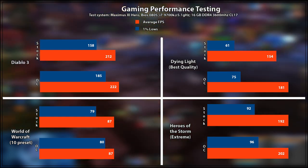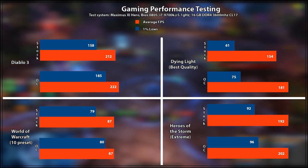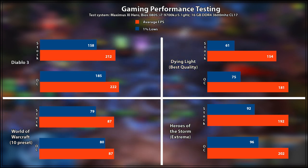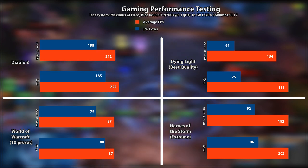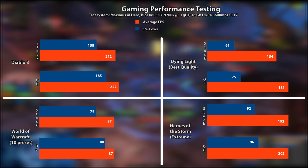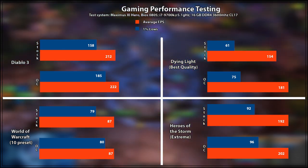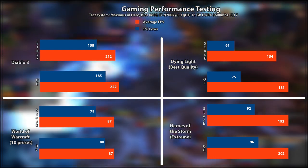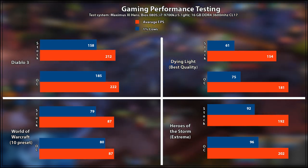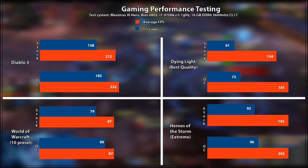Starting with games that actually use your graphics card more: Dying Light on best quality settings saw an increase from 154.61 to 181.75 average FPS — that's an 18% increase on the average FPS as well as a 23% increase on the lows. This will allow you to play at higher refresh rates. It is somewhat concerning that the lows are more than half the average FPS — not ideal, and it can lead to a perception of stuttering. However, that might be from my end since I don't have a dedicated test bench, so there is a small possibility of error. Either way, the value of overclocking for a game like this is definitely undeniable.